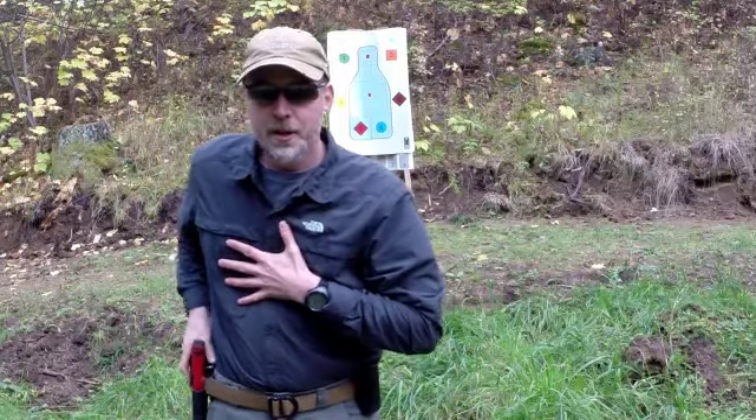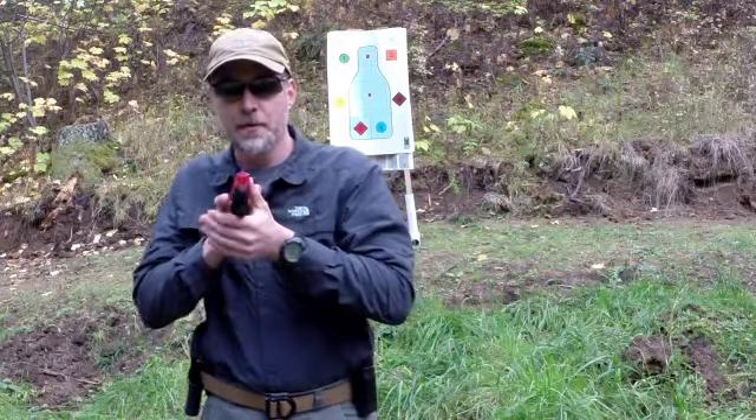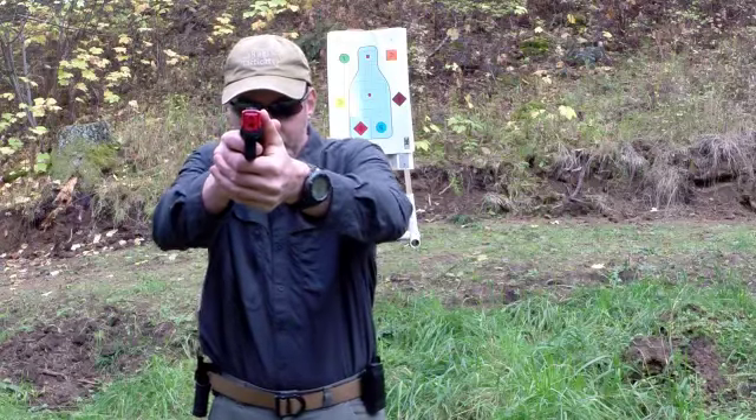Here's what it looks like: 1, 2, 3, 4, 5, 6, 7, 8.